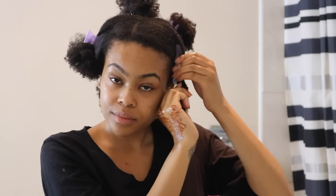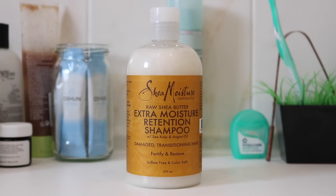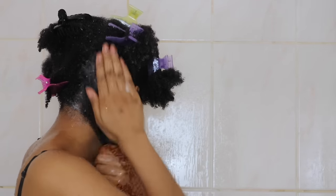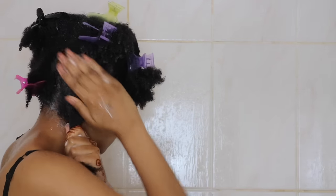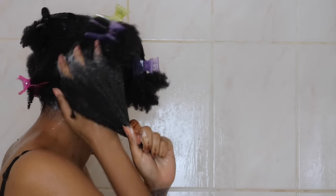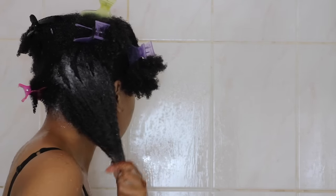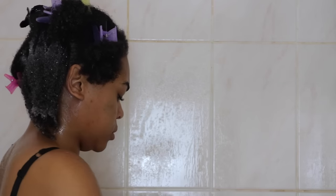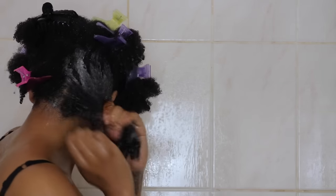Once I'm done I go ahead and leave that to sit for anywhere between ten minutes to an hour. I personally don't like to do it overnight. I then hop into the shower. I like to use Shea Moisture's Raw Shea Butter Moisture Retention Shampoo. I find it has a lot of slip and I can practically detangle with it. I've taken down that section and I'm scrubbing at the scalp using the pads of my fingers. The shampoo will pretty much run down my hair because it suds up so well, lathers easily and I tend to only need to do one scrub — I don't need to rinse and repeat.